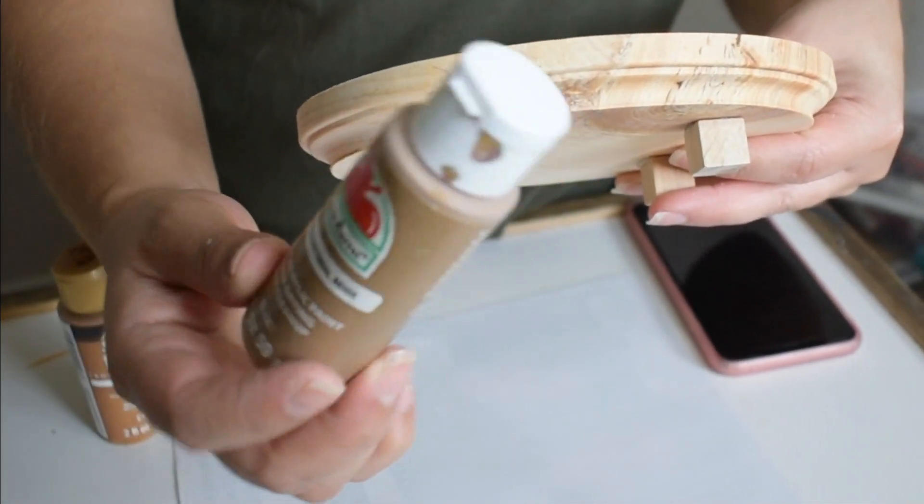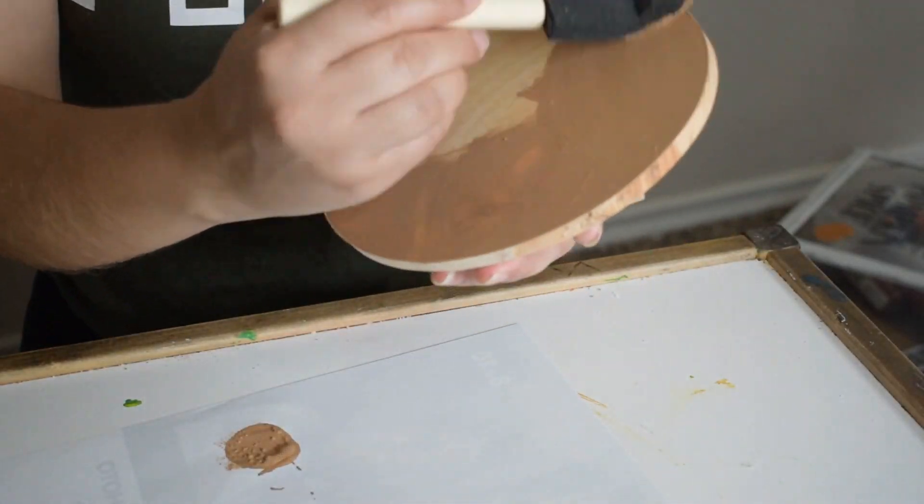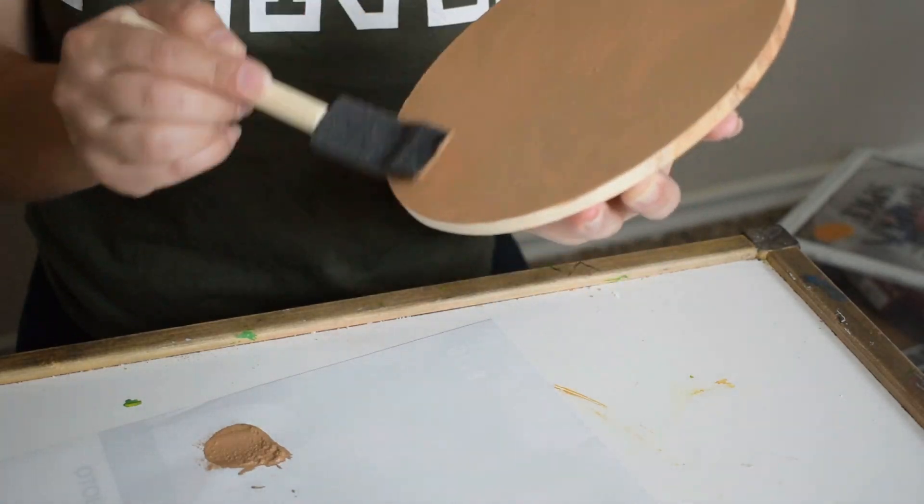I decided to go with this medium brown craft paint and I will be painting my riser. This little riser is great for candles, plants, or a little pumpkin right now for fall.